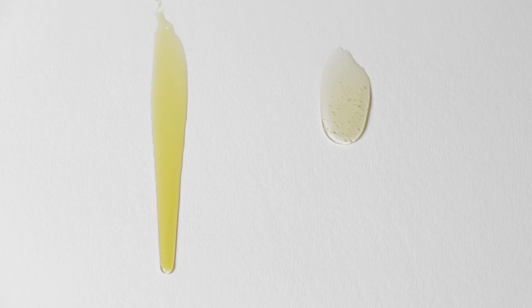The stand oil is more viscous and less prone to yellowing but slower drying than the thickened linseed oil, and for this reason should be used in the final layers of the painting. I hope this has helped you understand these oils a little more.